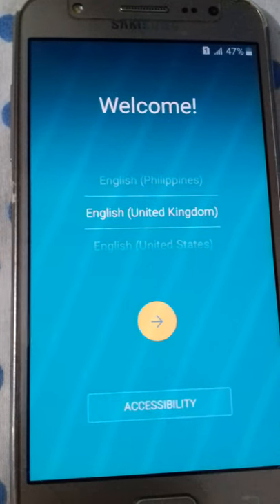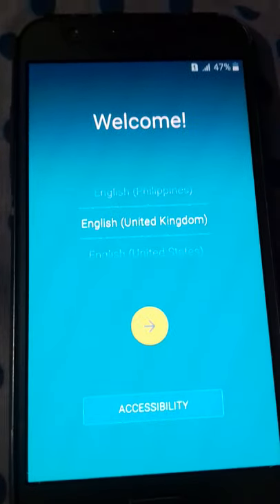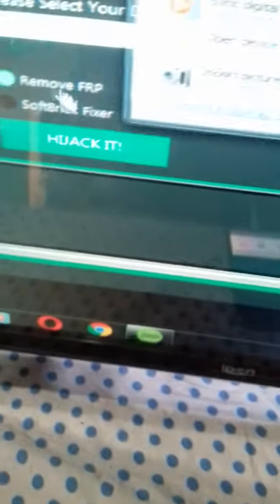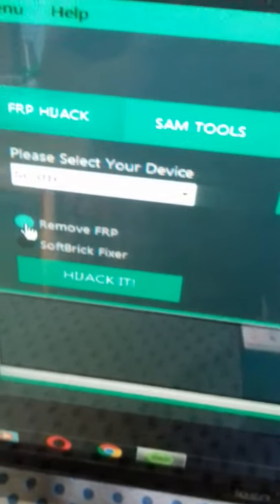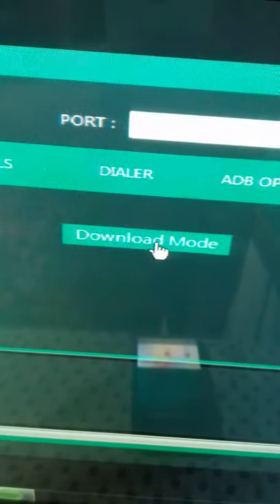Hello friend, today I am going to show how to remove FRP lock for Samsung Z7. First of all, we need Samsung FRP Hijacker. I plug the USB jack into this mobile phone, then I tick mark for remove FRP, then click the download mode button.